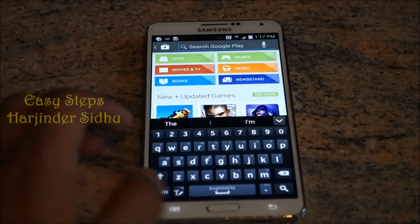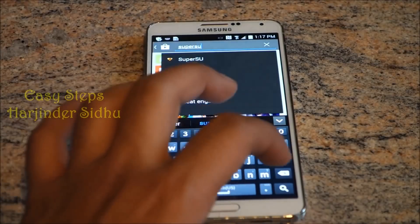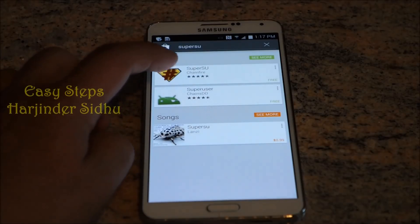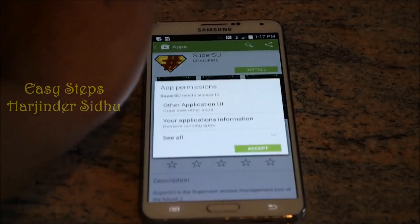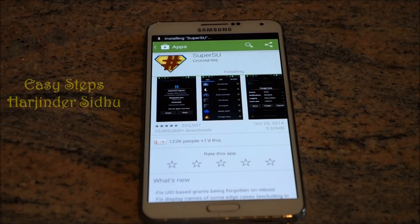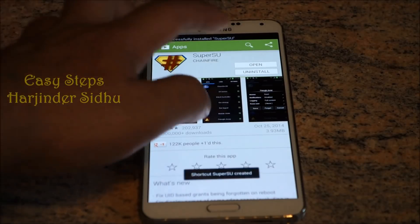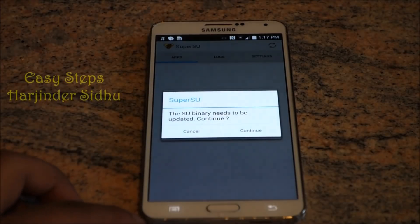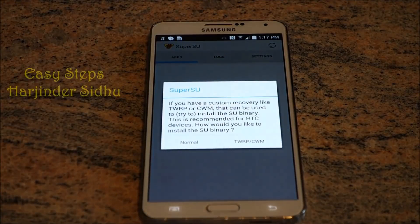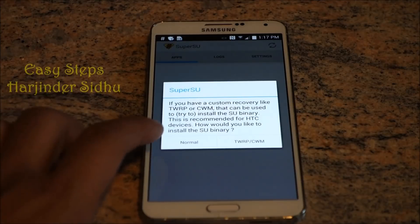In the Play Store, search 'SuperSU' and download the first one — SuperSU by Chainfire. Install it, then open it and continue with the update. Since I don't have any recovery on my Note 3, we're just going to install it normally.